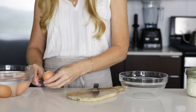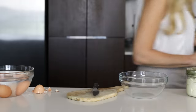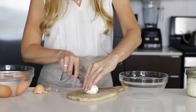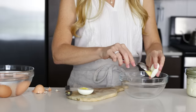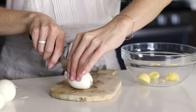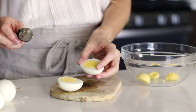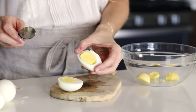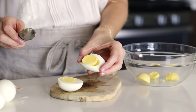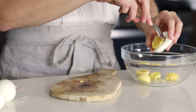Peel your hard boiled eggs, give them a rinse, and slice them in half. Then use a spoon to remove the egg yolk to a bowl and place the egg white on a serving tray. When it comes to removing the yolk, I have a little trick that makes it super easy — use two of your fingers to pull back on the top and bottom of the egg. When you do this, the egg yolk almost pops out on its own, but you can still use a small spoon for some added help.